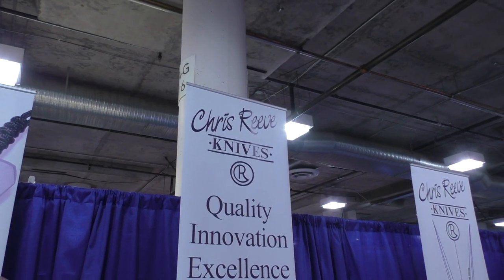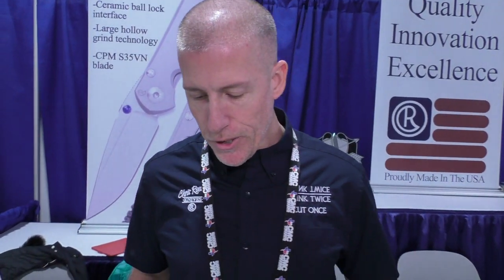Shot Show 2016 at Chris Reeve Knives again. How you doing Isaac? Good, how you doing? Really good. Let's talk about some knives.